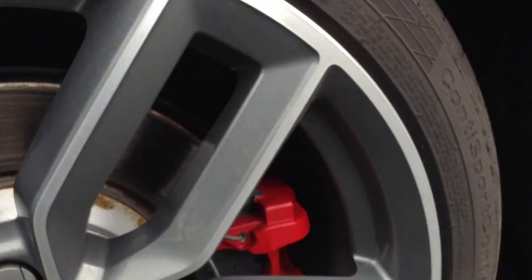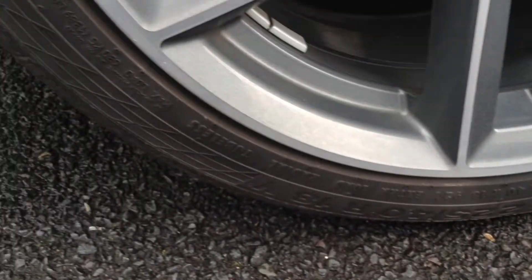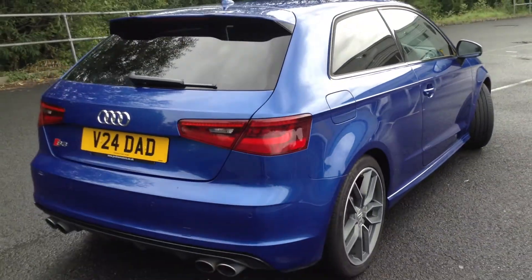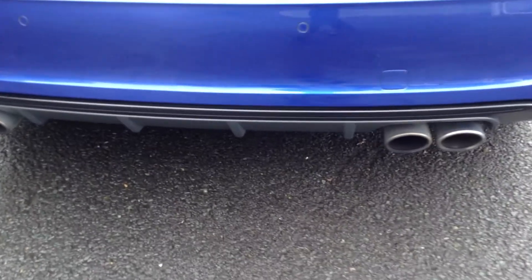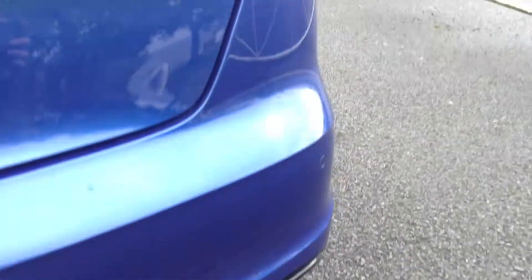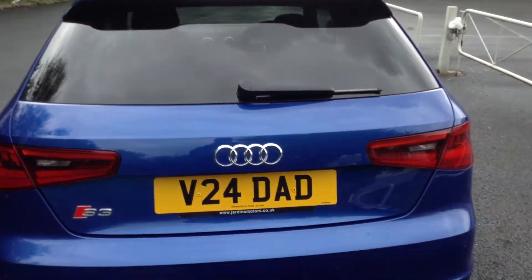Looking at the rear alloy — of course they are diamond-cut alloys, so after time they will start to corrode if not looked after. But there's no sign of any corrosion or any marks whatsoever on that alloy. Moving towards the rear end of the vehicle, it really is a stunning looking car. Obviously you've got the quad exhaust on the back, rear diffuser etc. No signs of any damage whatsoever. Rear parking sensors on the back — lovely condition, you can't even see a scratch on the back. All in good order.